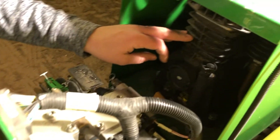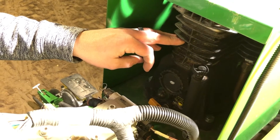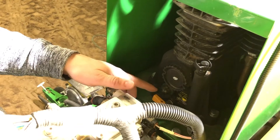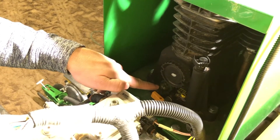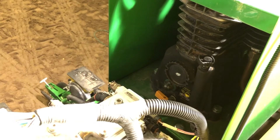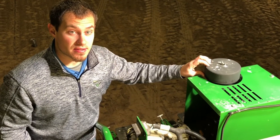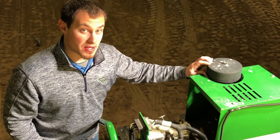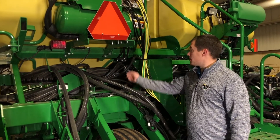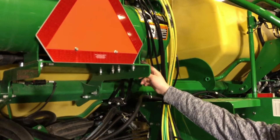Over here we have our air compressor. Before each season we want to replace the oil — that takes air compressor oil. About every other day we want to come up here and check this sight gauge to make sure our oil level is at the correct level. We have our air filter here, and we want to replace that every season as well as check to make sure it's clean twice a week. The last thing on the tank is to drain the water out of the tank about every other day.